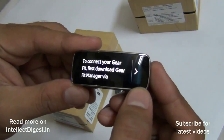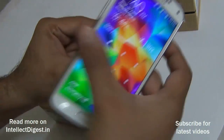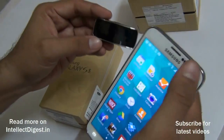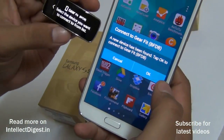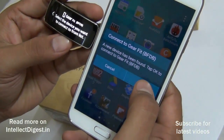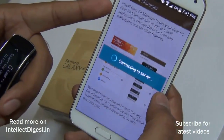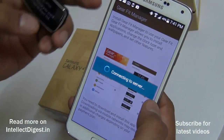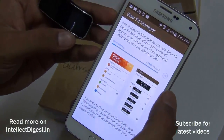Let me go to my Samsung Galaxy S5 — it has already detected the Gear Fit in the vicinity and given me a notification to download the manager. I'll hit OK and it takes me to the Samsung app store where I can download the Gear Fit Manager. It's around 20 MB, should take a few minutes.